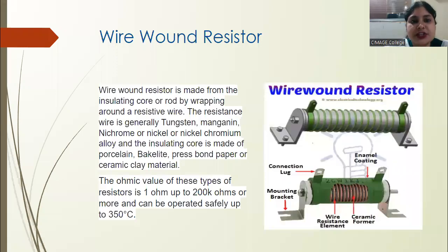Hello students. In the last video we discussed about carbon composite resistors, and in this video we are going to discuss about wire wound resistors. As you can see on the screen, there is an insulator.